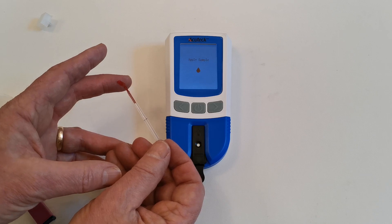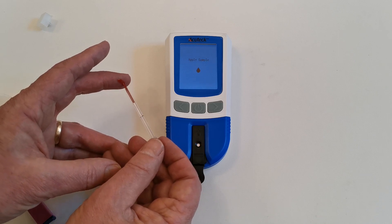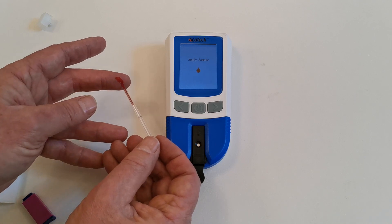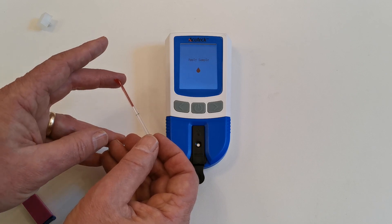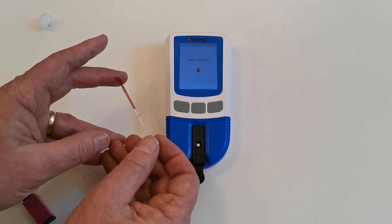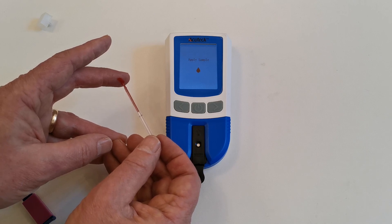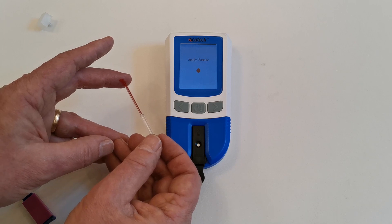The pipette will naturally fill with sample and it's important that you are patient and allow the pipette to adequately fill right the way to the black line. Keep feeding the blood into the little pipette until the sample reaches the black line, just by applying and removing the pipette from the sample of blood as it forms on your finger.